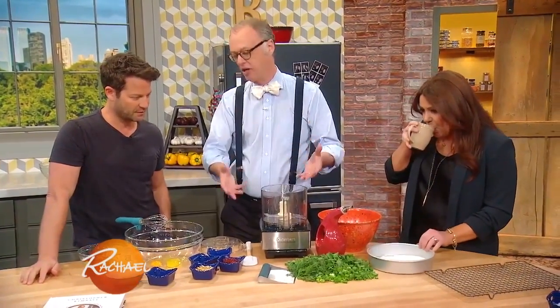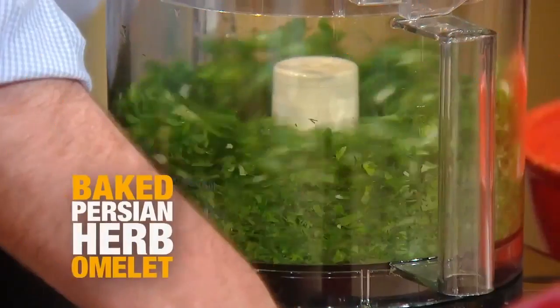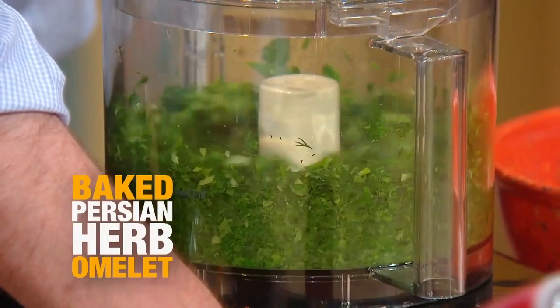They use five cups of herbs: two cups of cilantro, two cups of parsley, and a cup of dill. That's what I love so much about cooking from that region — it's so flavorful and dense. Cilantro, parsley, dill, and green onion. Scallions.